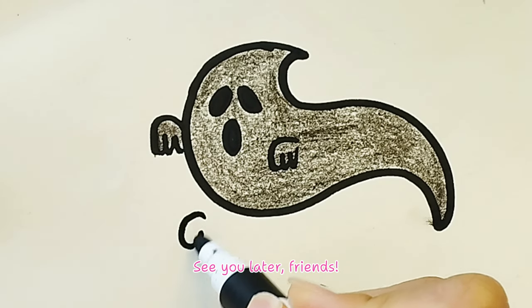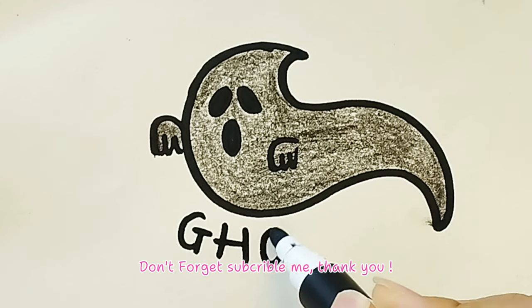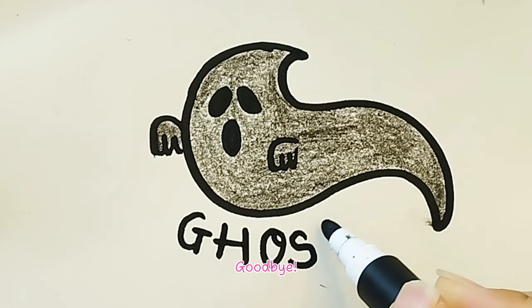You got this! See you later, friends! Don't forget to subscribe! Thank you! Goodbye! Bye!